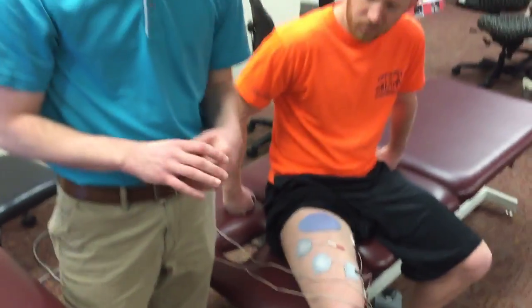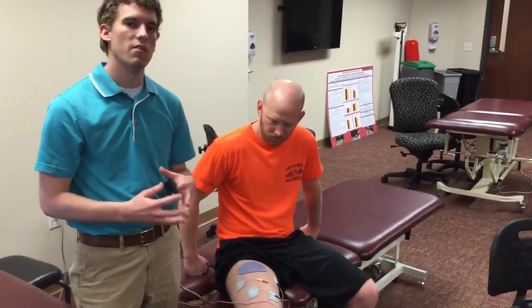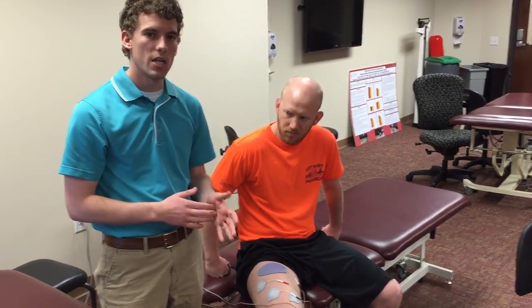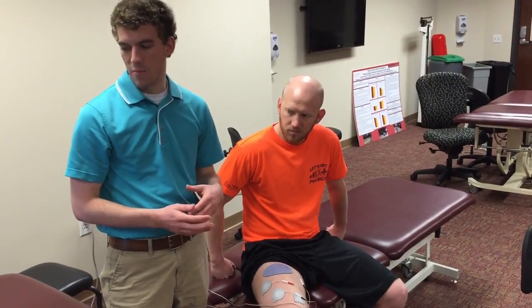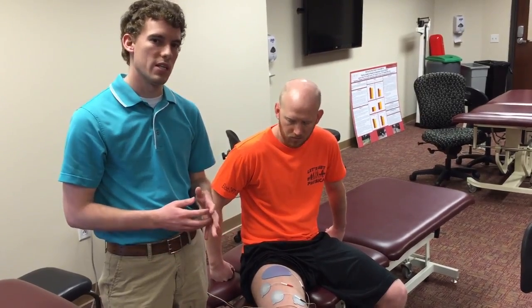The settings were a frequency of 50 Hertz, amplitude anywhere from 0 to 70 milliamps based on patient tolerance, an on/off time of five seconds on and ten seconds off, with a ramp up of two seconds and ramp down of one second, for a total of 20 minutes.